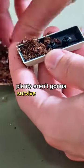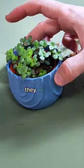Now you're probably thinking, plants aren't going to survive in a keycap — that's way too small. But trust me, they will.